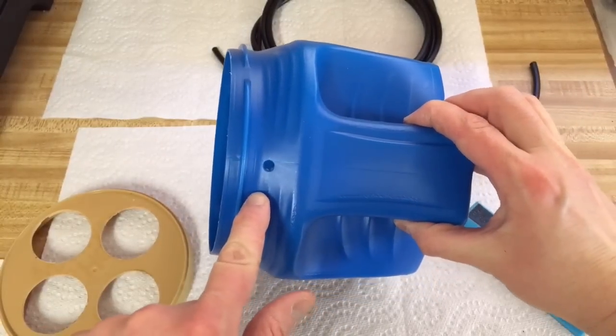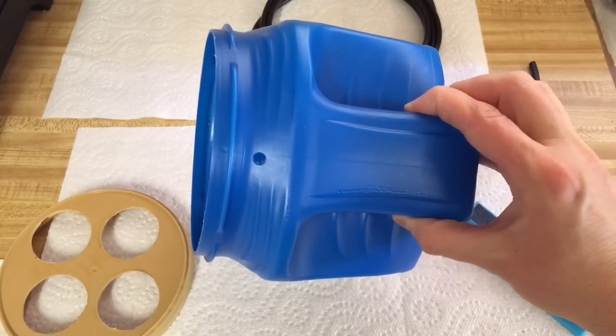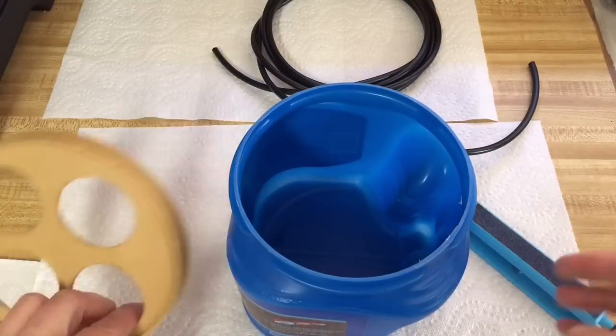So you need a quarter-inch hole — use a quarter-inch drill bit, drill a hole there for the lid.